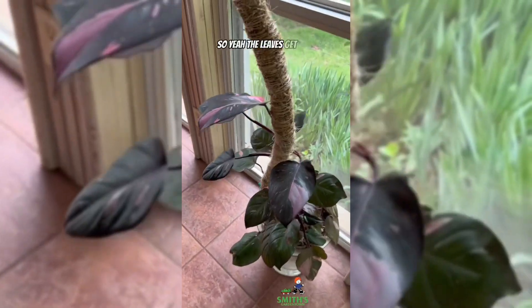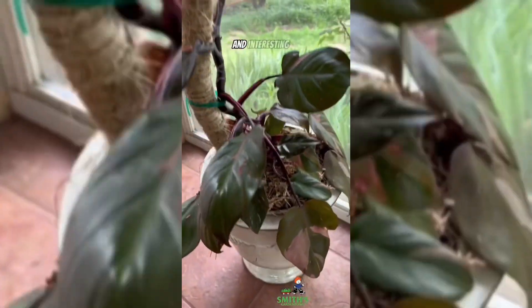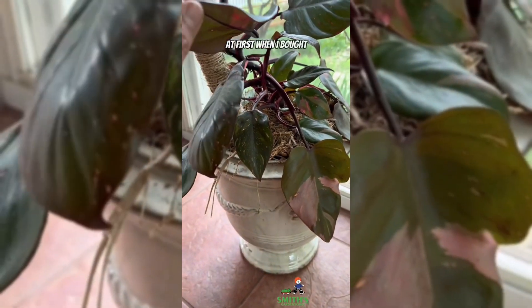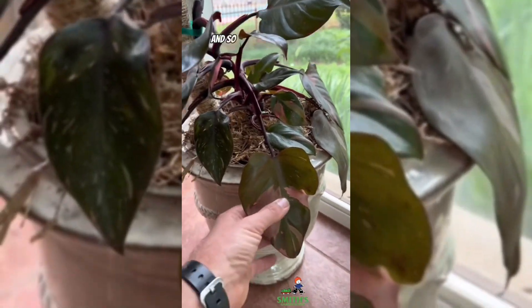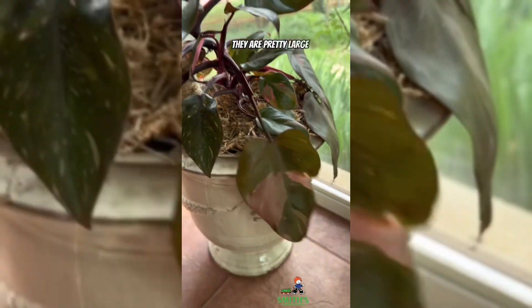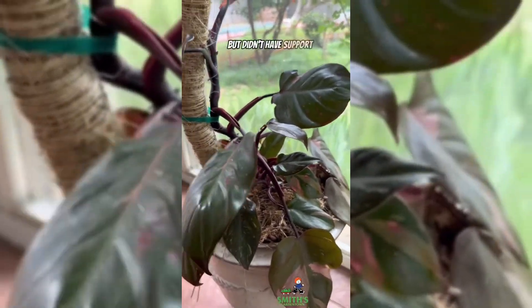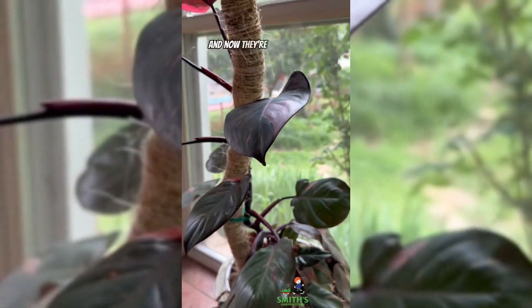So yeah, the leaves get bigger as you give it support to climb on. Interesting note: it actually had some pretty big leaves at first when I bought it, because I think this was a top cut that they had propagated. If you look at the oldest leaves they are pretty large, but then as it started growing and vining without support, the leaves got smaller and smaller — until we put it on the moss pole, and now they're getting big again.